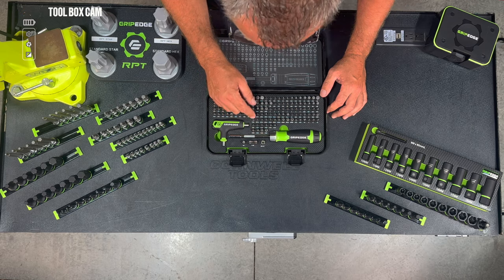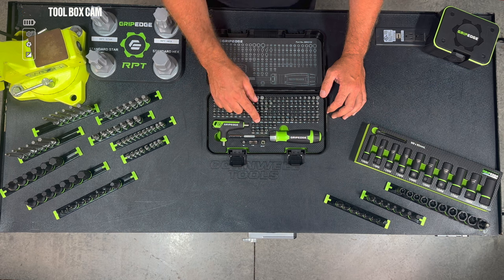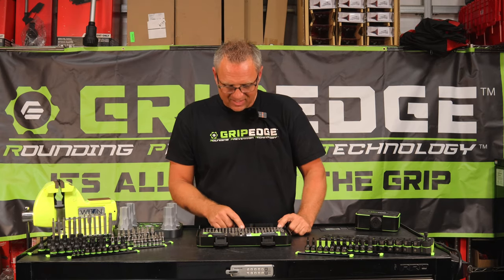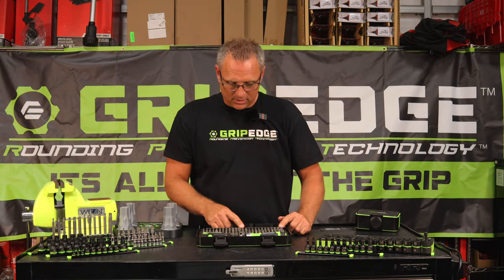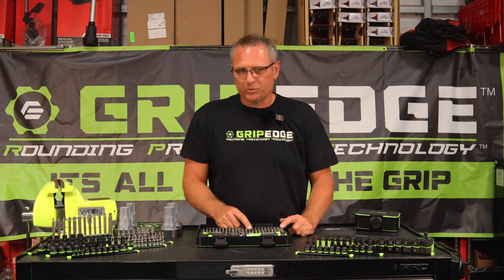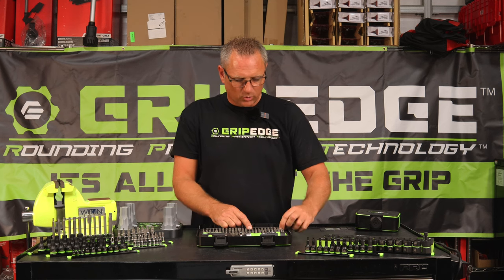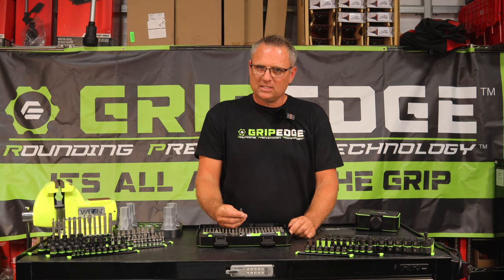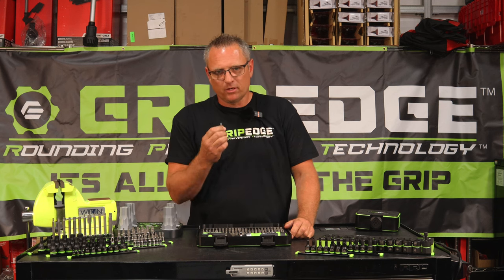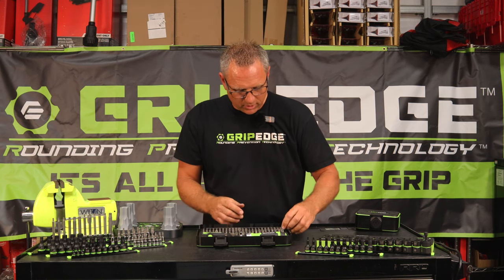When you get into your tamper proof Torx, you go T8 all the way to T50 — because some of the Milwaukee covers are a T10 and they are a real booger to get loose. Stepping back to the standard RPT and hex Allens, this goes from a one-sixteenth all the way to a three-eighths. Then you go into your triple squares. For all you guys working on German cars like Jaguars or Volkswagens, the triple squares are actually RPT technology too. It's very important that you don't round the fastener off, and you guys need to be using this bit absolutely every day.